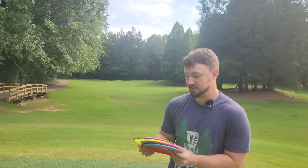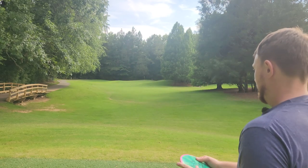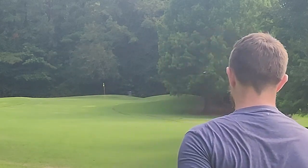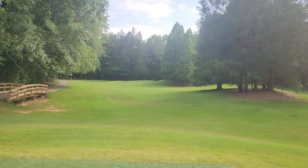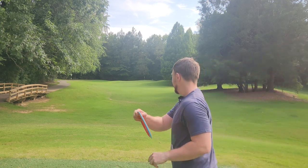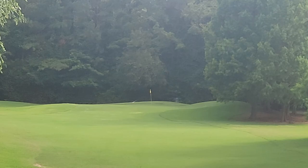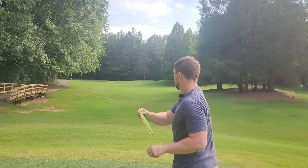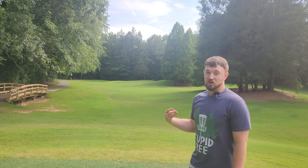We're going to throw all the discs one last time and then wrap up the video. Same order — Cosmic Neutron, Fission Rhythm, and then Proton. Crave first: just kind of over-rotated there, but reliable stability brings me right back into the fairway. Rhythm — we'll really chonk this one a little harder. I threw that pretty much as hard as I could. And then the Crave — I'm going to throw it with similar power. If you really throw them hard, they'll definitely turn a little bit more. So for the power players, they're really liking the Craves for those turnover shots.